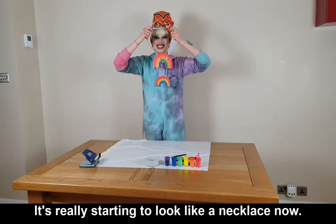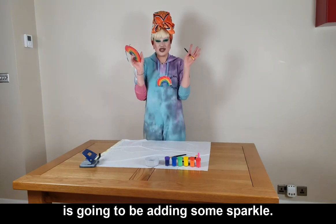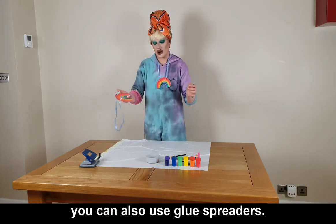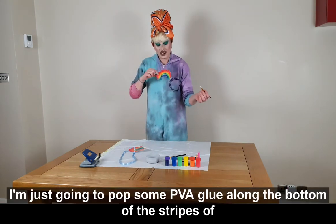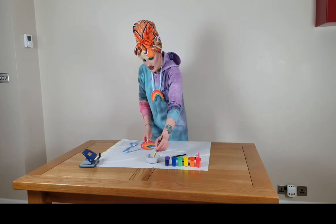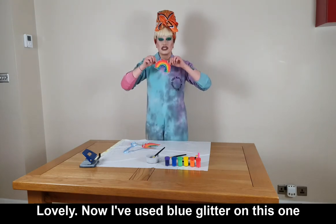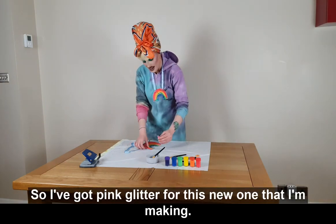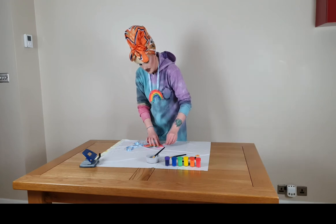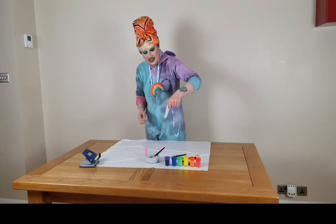It's really starting to look like a necklace now. For the finishing touches, I'm going to add some sparkle. I've got a little bit of PVA glue in a pot and a small brush — you can also use glue spreaders. I'm just going to pop some PVA glue along the bottom of the stripes of the rainbow. I've used blue glitter on this one, so I've got pink glitter for this new one. I'm going to sprinkle the glitter onto the glue, give it a little shake, and then tip off and shake off the excess.